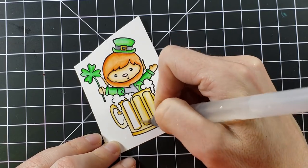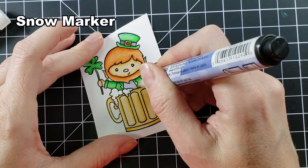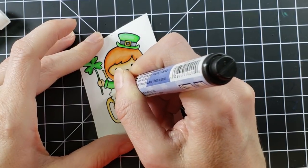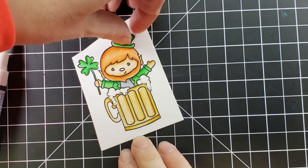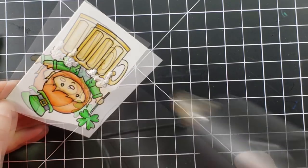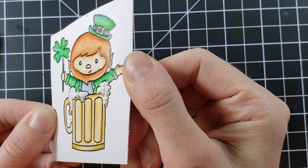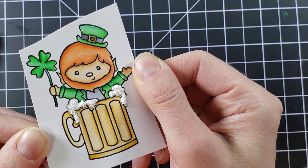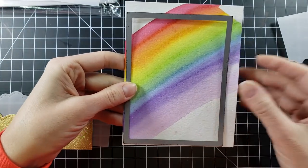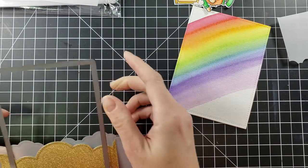I'm finishing up coloring this cute image — isn't he just the cutest little guy? Once I get that done, I'm adding a really fun element to the beer. I'm taking my snow marker and just tapping it along where the beer foam is drawn — you don't want to go overboard — then you heat it and it puffs up. So cute! This snow marker is not just for snow: I've used it for poodles' fur, beer cards, and a bunny's tail.